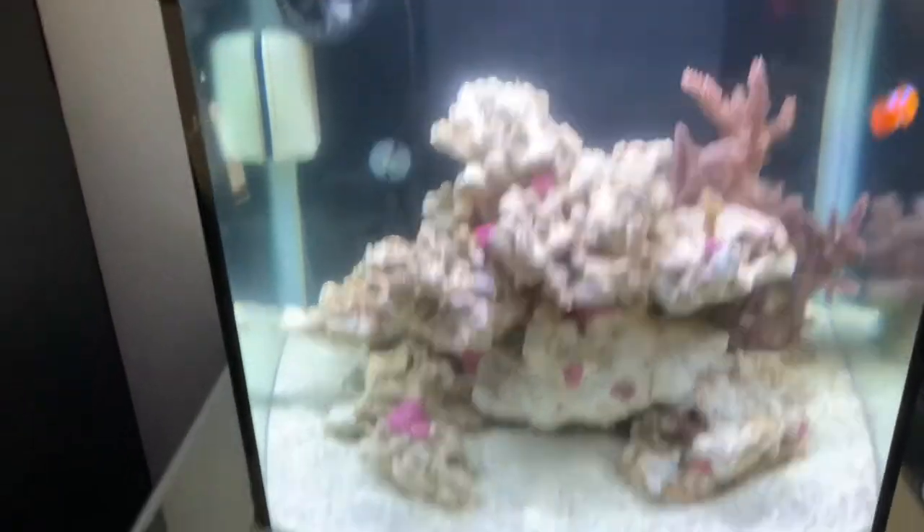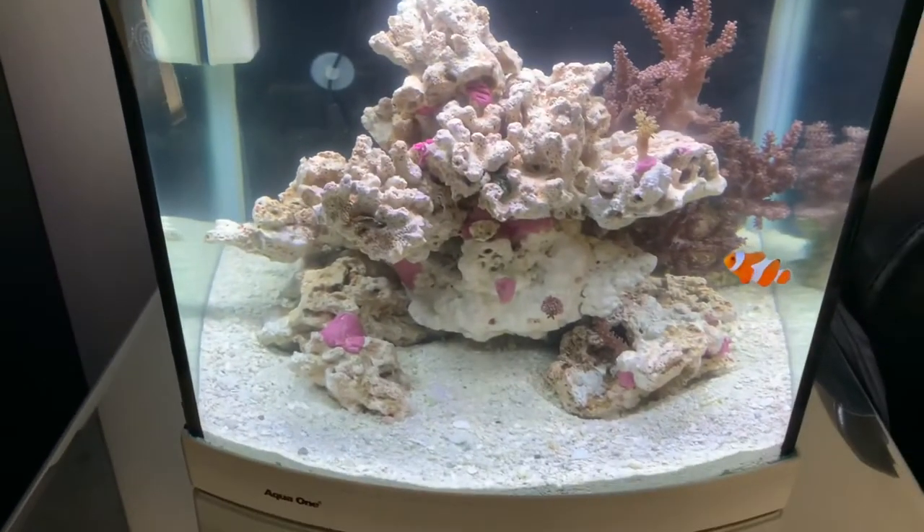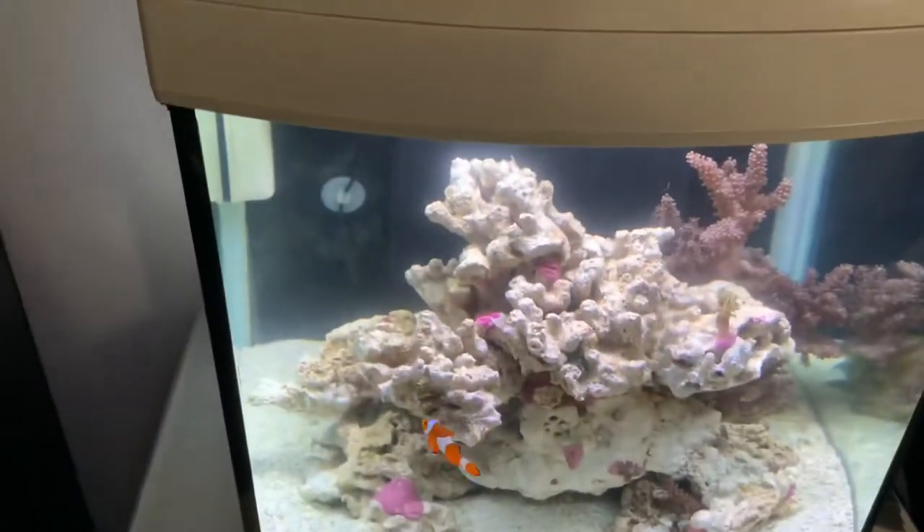Hi folks, it's the Marine Reef again — my nano reef. I've just had it set up for two days. I've been adding bacteria, two mil every day, for 14 days.